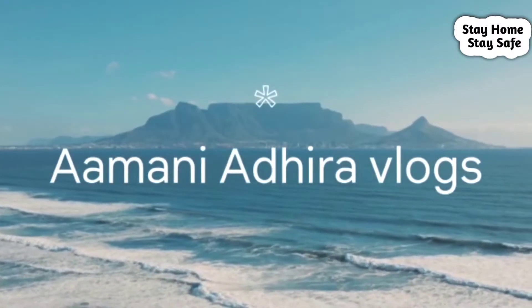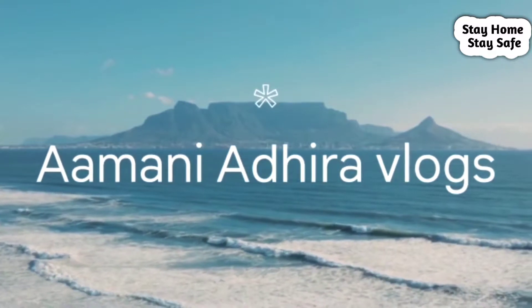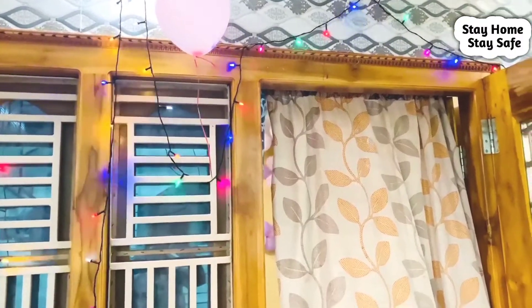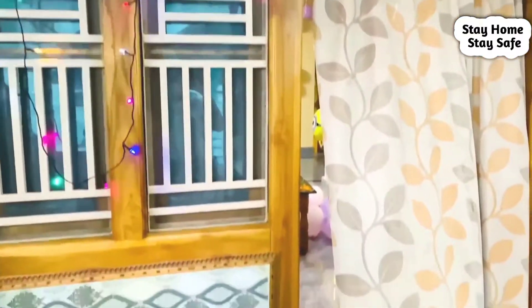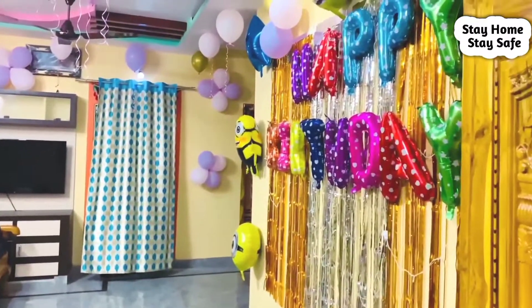Hi guys, welcome to my YouTube channel Amni Adhra Vlogs. If you are new to my channel and watching my video for the first time, please do like, share and subscribe. In this video I will do a video of Kiwi's first birthday celebrations and I will do a simple decoration for you. This video is a memorable video of Kiwi in the future.